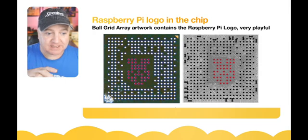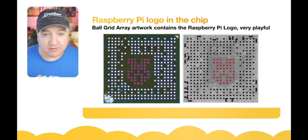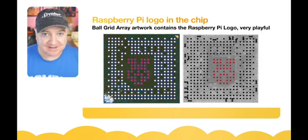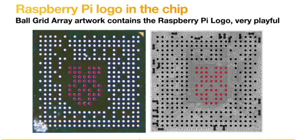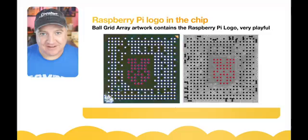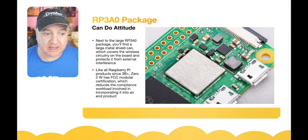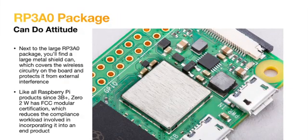One of the cool things Simon did was when designing the ball grid array — the connections between the chip and the PCB — the pins on the very outside are usually high-speed I/O pins, while the ones in the middle tend to be for ground and voltage. Because those middle pins aren't critical in placement, Simon created the Raspberry Pi logo, which you can see in red on screen, hidden in the middle of the chip. You wouldn't know that unless you etched away the silicon or took an X-ray.